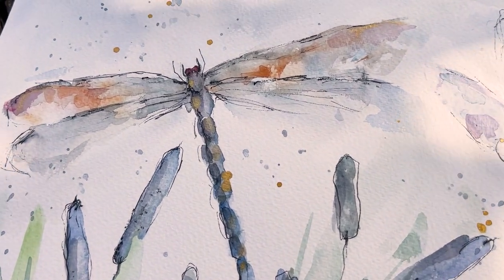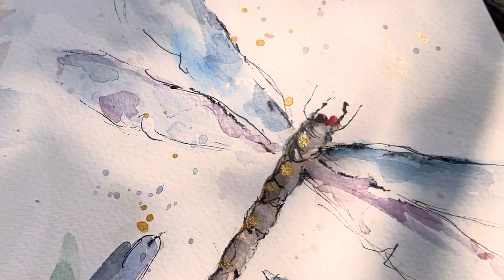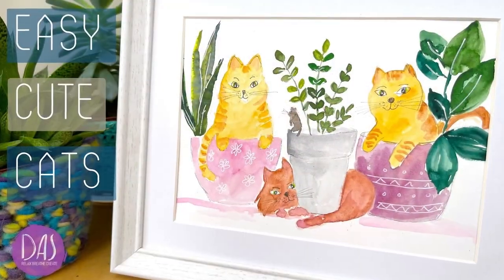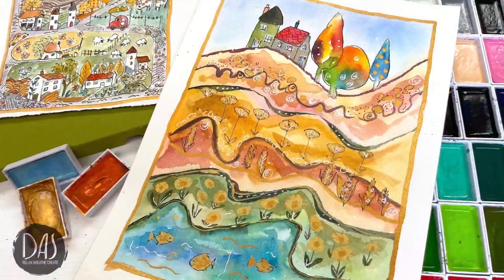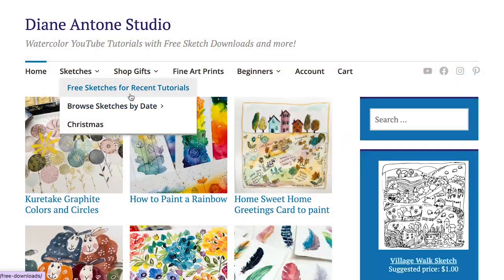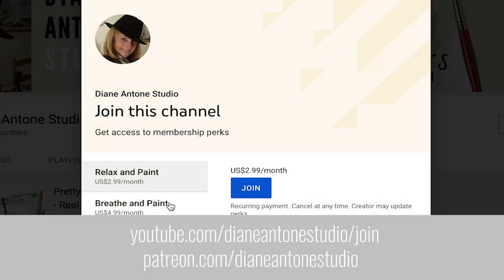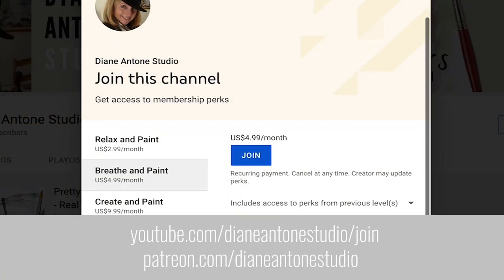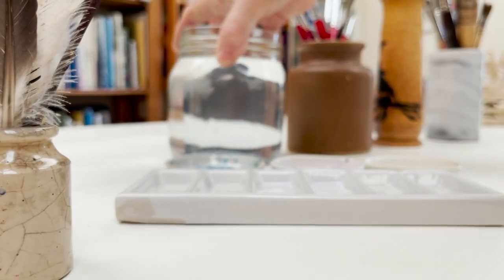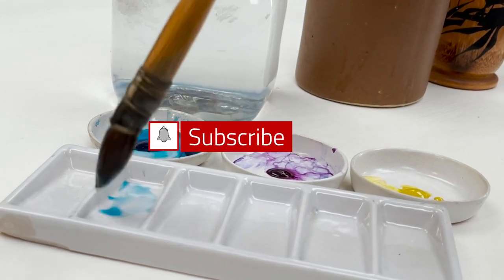Hi everyone and welcome. I'm Diane and my passion is painting and creating nature-inspired watercolours in my studio which are easy for you to do too. I share all my paintings with you on YouTube and on our website dianeanton.com where you can find free downloadable sketches for all the videos to help you make the most of your painting journey. We also have channel memberships with loads of perks. Click subscribe and turn on notifications and let's learn to paint watercolour.